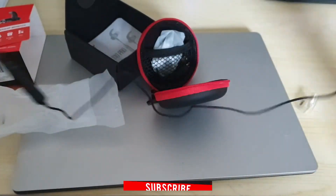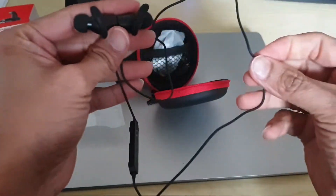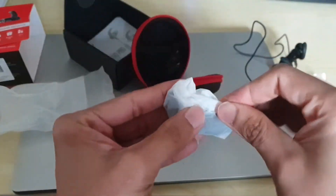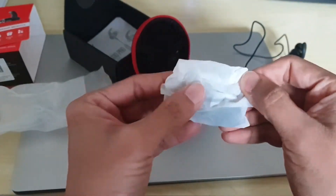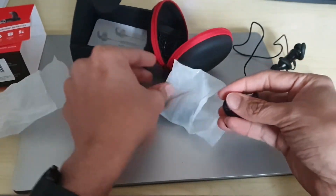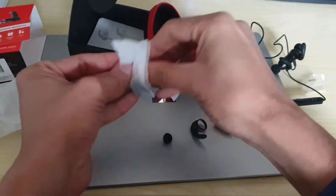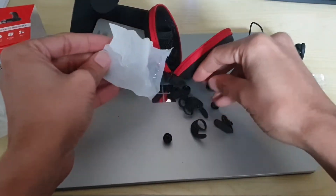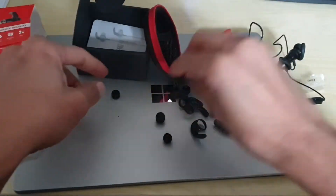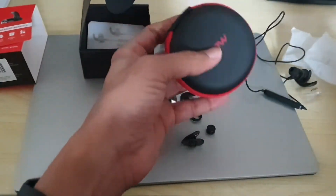Yep, that's your earphones. These are your earplugs — additional earplugs. Those are the items in the box, and it comes with a nice pouch.